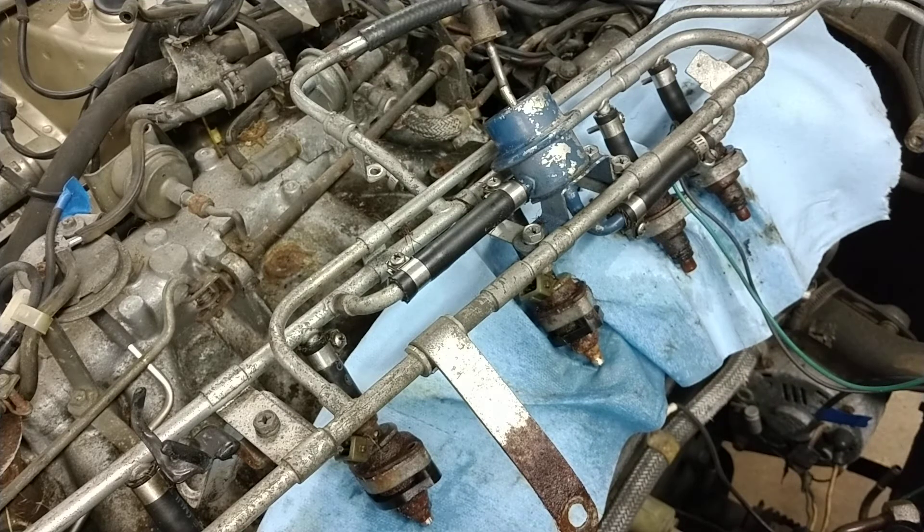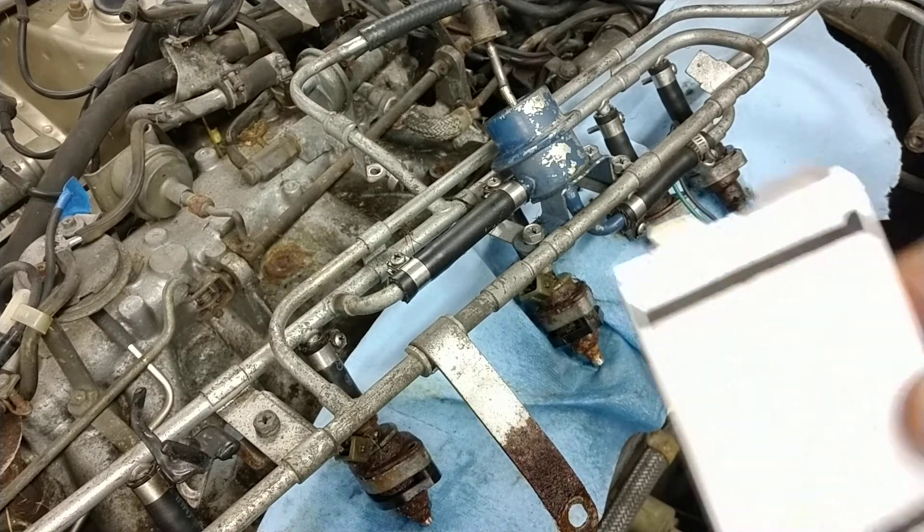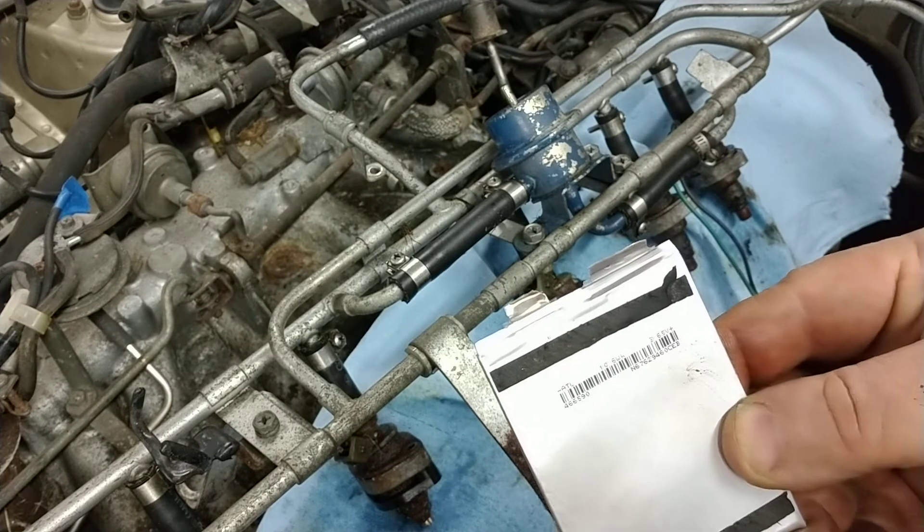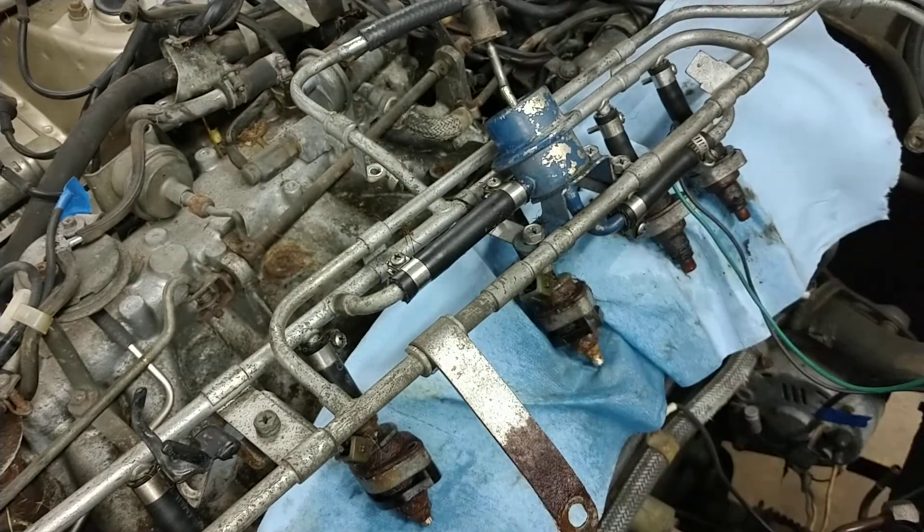Okay, well number three is definitely bad, number four is questionable at best, and they all look terrible. Lithium-ion battery at 3.7 volts didn't blow up. Don't do this at home.